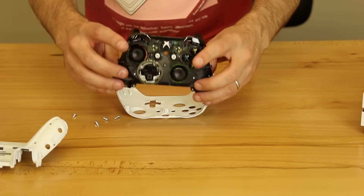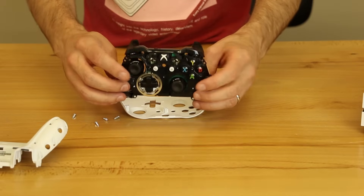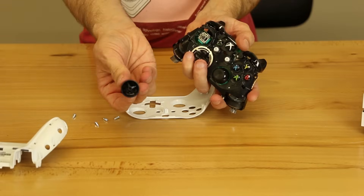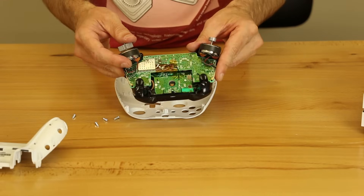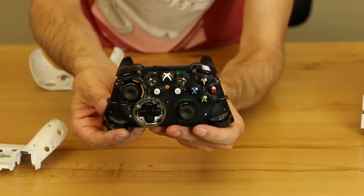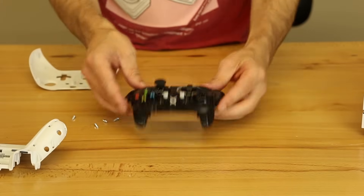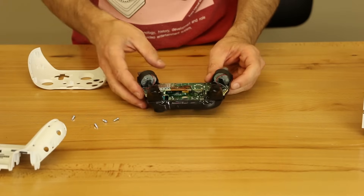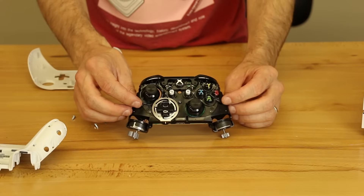So if you ever need to replace these thumbsticks — as you guys know, on the Xbox One and the PS4 controllers these oftentimes go bad — all you have to do is pull them off and then put them back on. So there's the inside of the controller, and then this is the other side that shows all the buttons. It actually looks pretty much the same as a normal Xbox One controller. I don't really see any major differences.